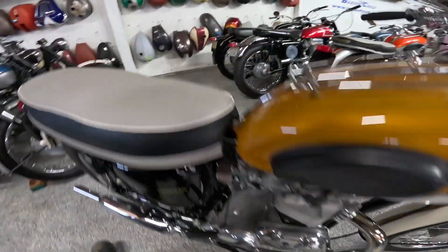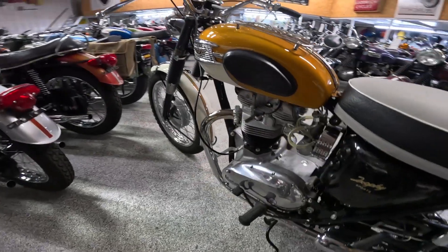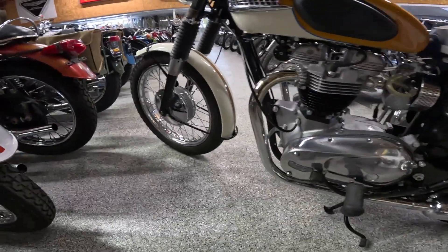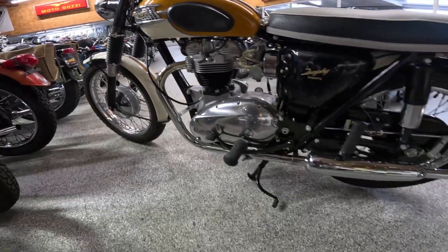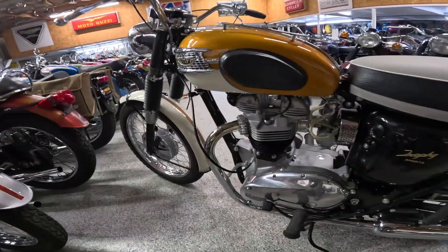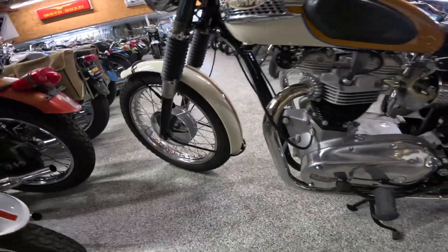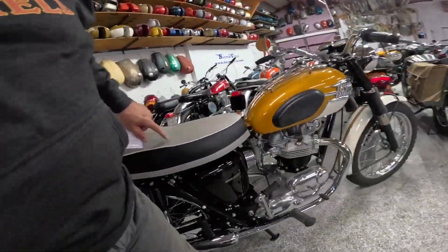The engine and the transmission are hooked together here. Let's see what we've got on this side — there's a tach drive right here. Just an absolutely glorious machine. We'll get into more detail in a minute; I'm focusing on the engine for now.